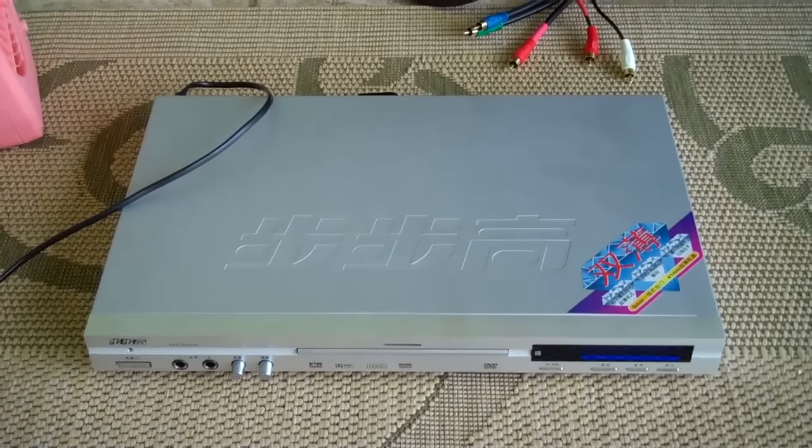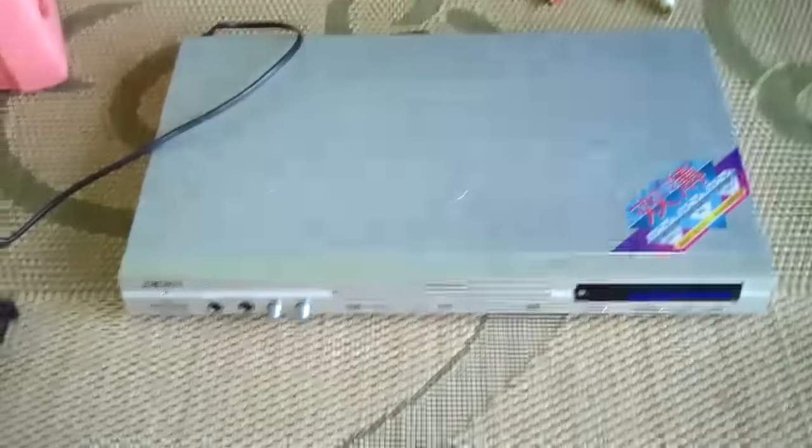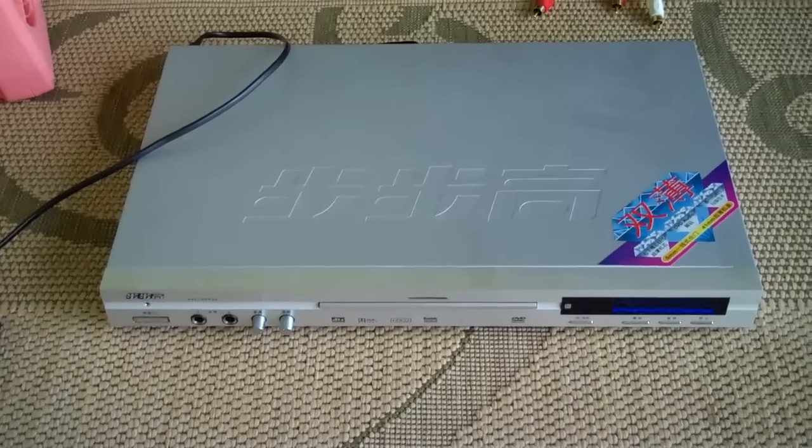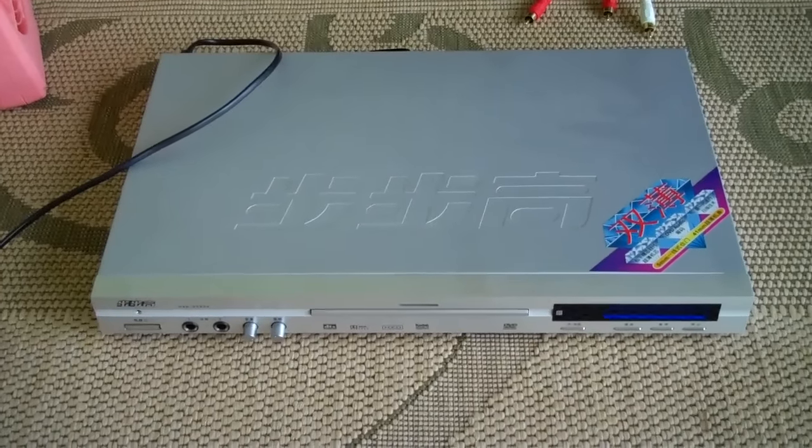The purpose of this video is to show you how to hook up a DVD player to a television. Now you're going to notice this DVD player is non-American — it's a Chinese DVD player, but this is a very simple process.